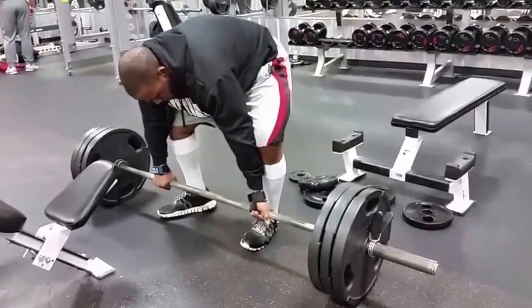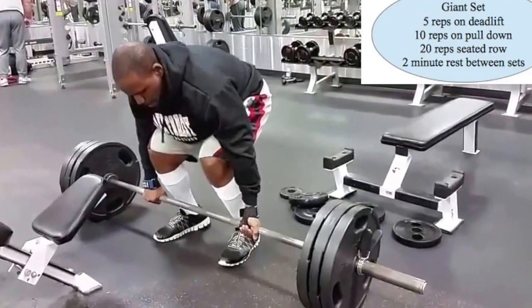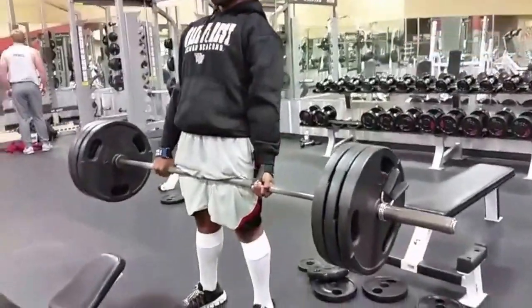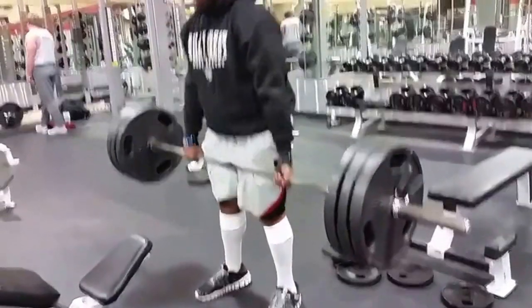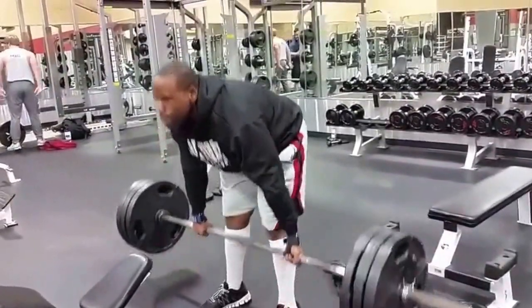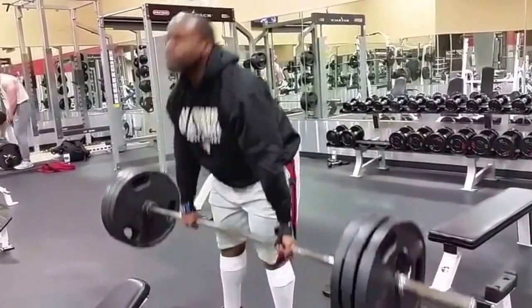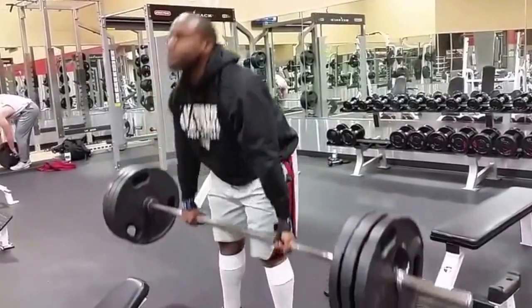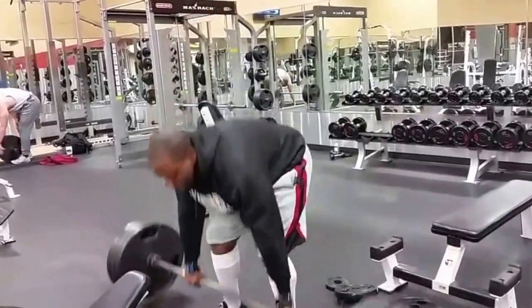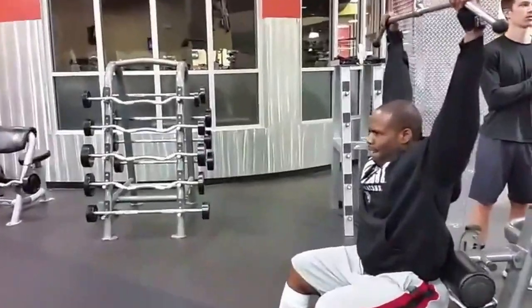All right, now we're going to be doing another giant set and this is going to consist of deadlift, pull-downs, and seated row. As you can see, I got 315 to get myself five reps, going through it pretty nice and easy. Make sure you keep your head up and your chest up, keep that bar as close to your shin as possible, and try to sit back into it a little.